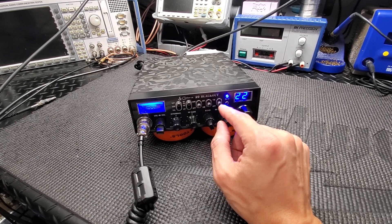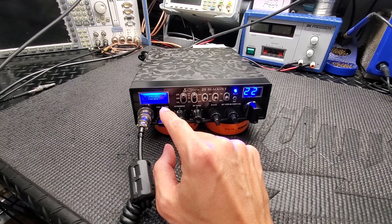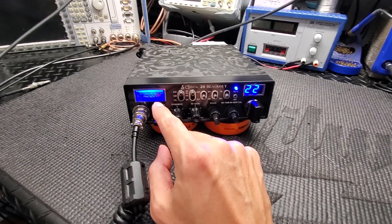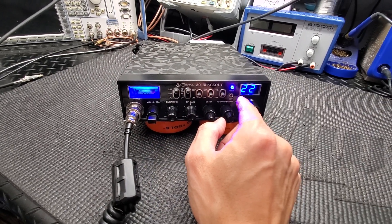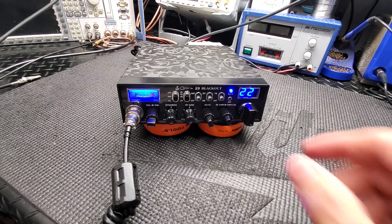A lot of people ask where they can get these. I did a Cobra 29 LTD chrome meter — that's a brand new meter, so it's got the white background with blue light. I also changed out the channel display for blue and changed out the receive/transmit indicator for blue — you can see it go red there.